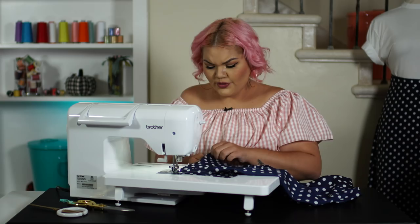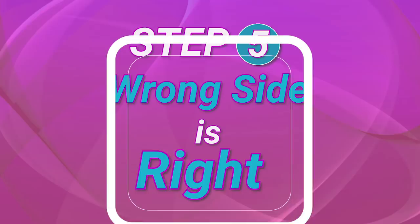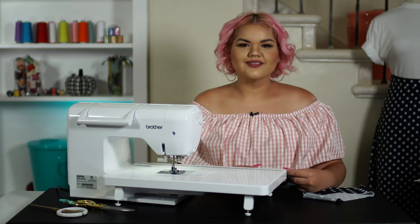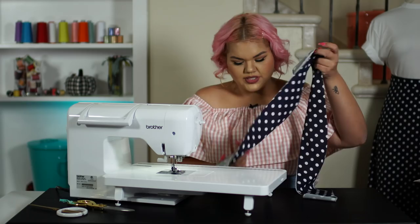Now we can start to create the waistband. For step five, we are going to fuse our interfacing to the wrong side of the fabric. I know that sounds weird, but that's what we got to do. And it should look a little something like this. We are going to attach our waistband to our skirt now.